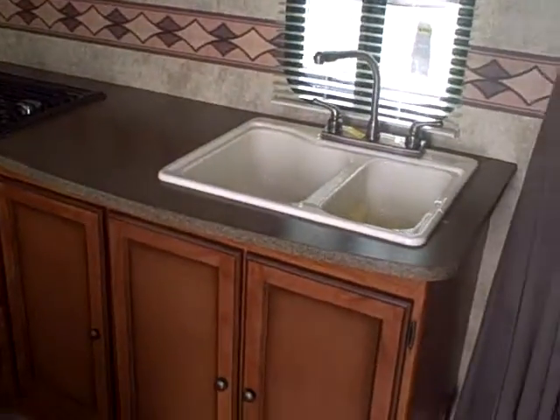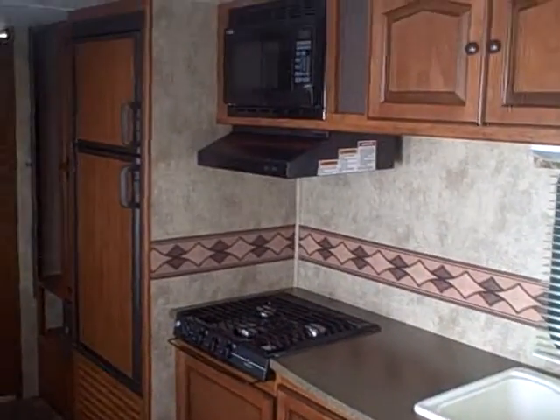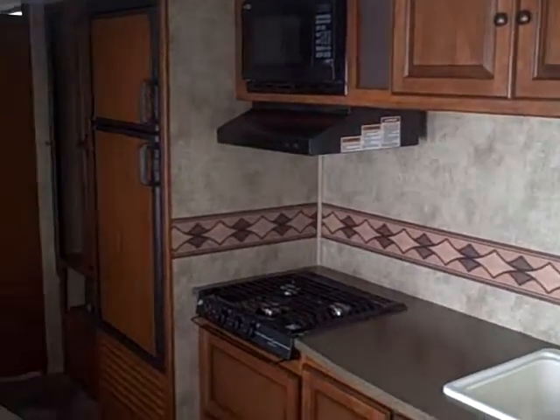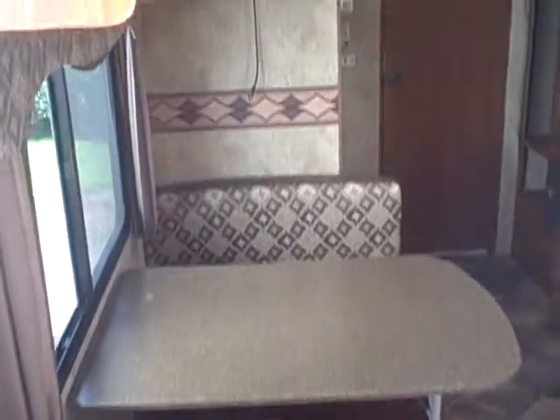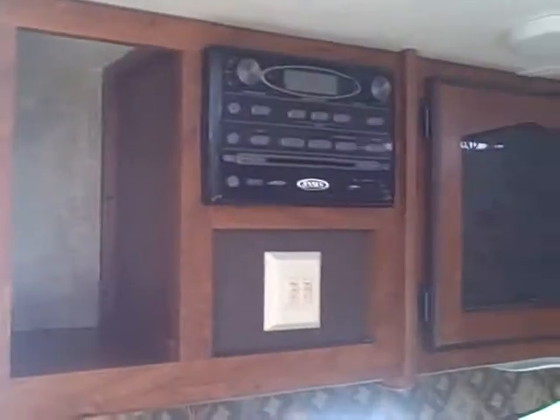Let's go inside. There's your bed, pull curtain. That's your dinette — that'll fold into a bed. Comes with the TV, surround sound, and your sound center.